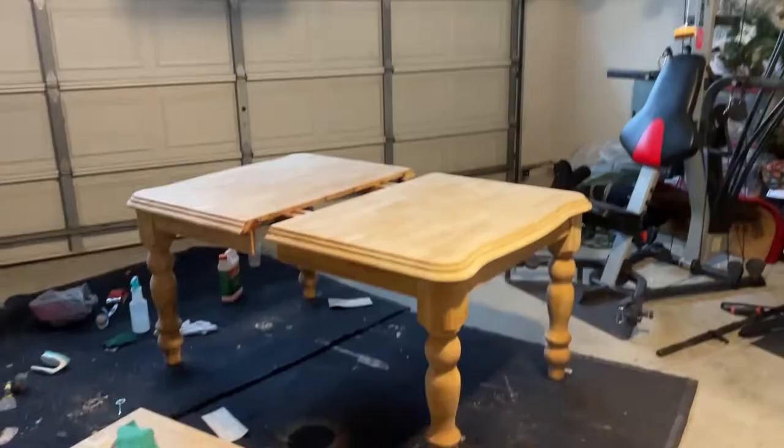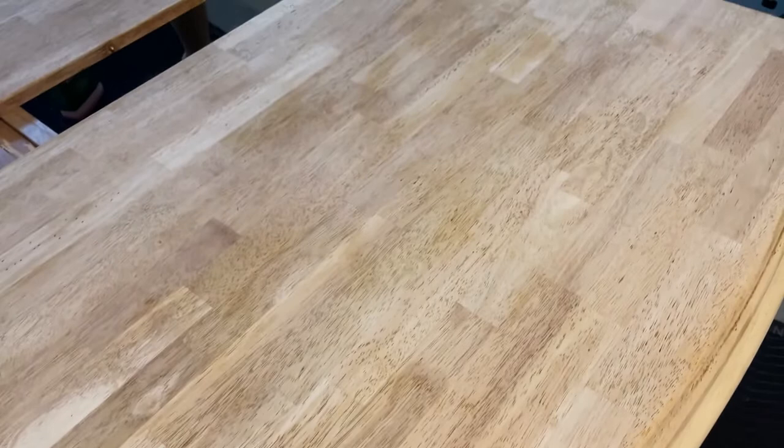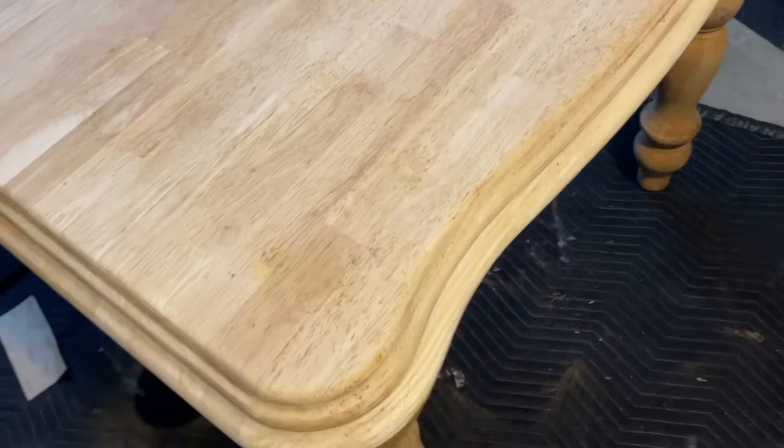The lighting's a little yellow, making the table look more yellow than it actually is. But as you can see, it doesn't have nearly as much red tone going through it. I really just need to sand out some of these patches and get an even tone, especially down at the legs.